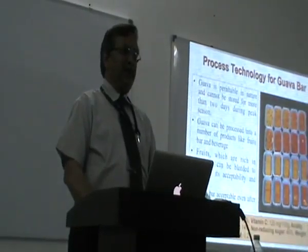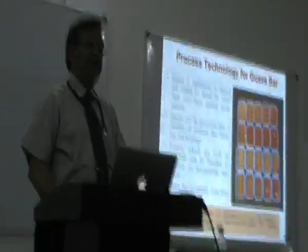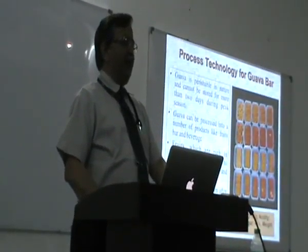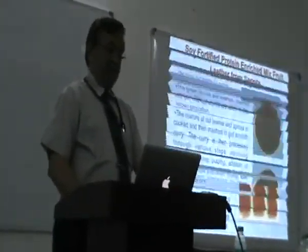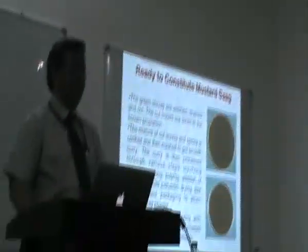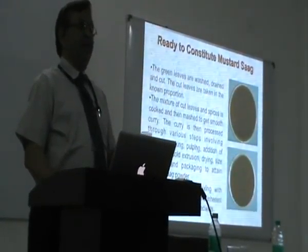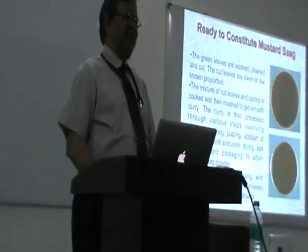These are some products we have developed. Guava, for example — if you want to have it over the year, you make a guava bar. You take the pulp of the guava, keep it in cold store, and whenever you want to make the product you keep on making it and sell it in the market just like candies. This is something for Bael, this is for Sapota, and this is for Mustard Saag. Sarson ka Saag is very common and it is exported from Punjab. We thought why not make a dry powder of it — put hot water and reconstitute it to make saag — so anywhere in the world, Punjabis who would like to enjoy this can do it.